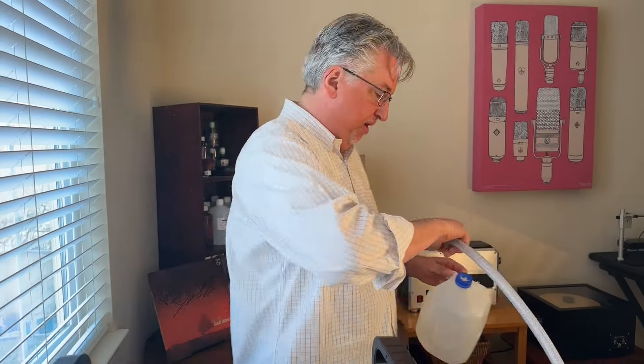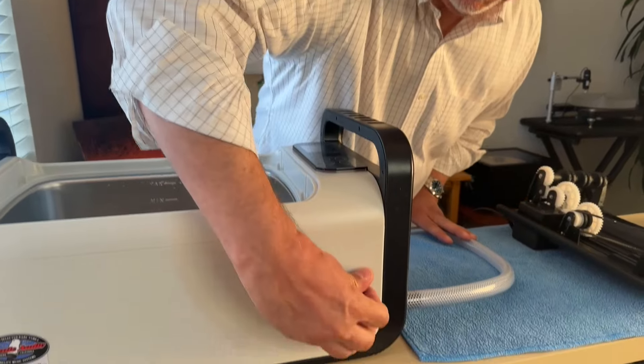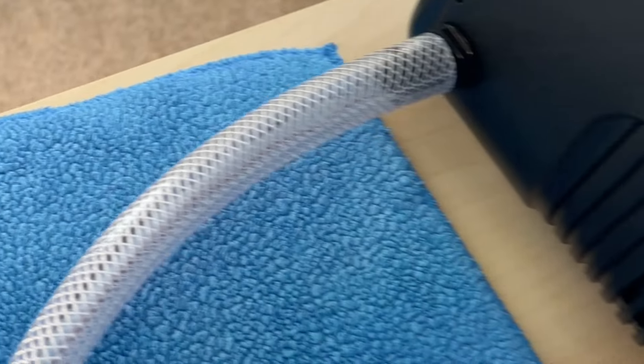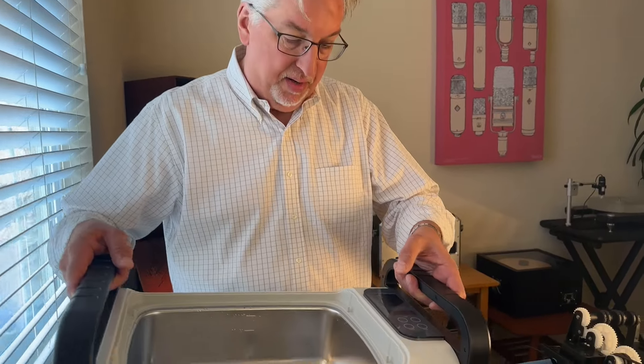We're back — all the house plants are now happy and watered. Now for the remainder. At this point I recommend picking up the machine on an angle so that any remaining water in the basin goes through the drain hole and anything remaining in the tube runs out into your receptacle.